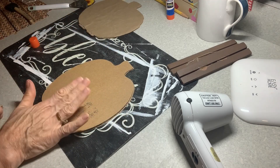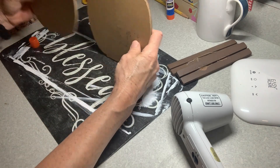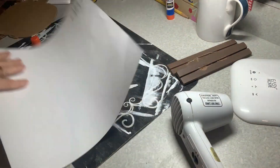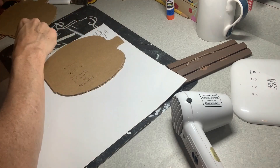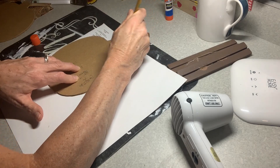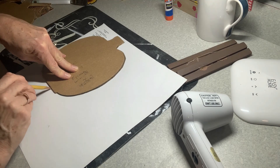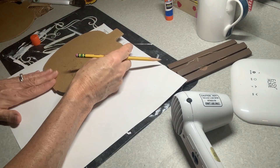Now we need to do the same thing for this side, but with our scrapbook paper. I chose two different ones because I want them to coordinate. I think I'm going to use this one for the big pumpkin in the back, so I'm just going to place that on there and trace around. Just like with the brown craft paper, if it's not perfect it's okay because we can easily sand or trim — I would rather have it a little too big than too short.